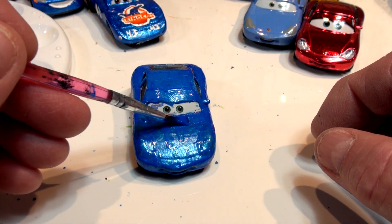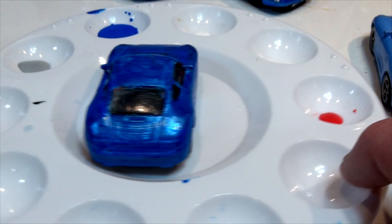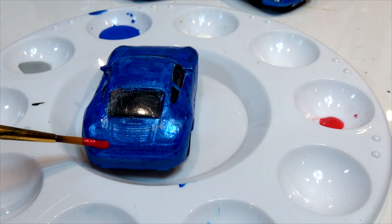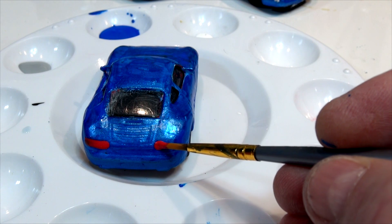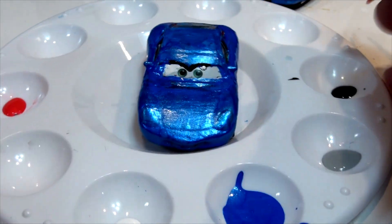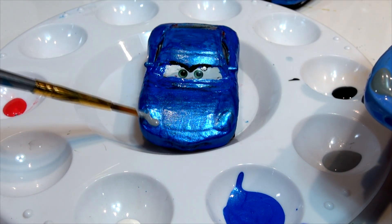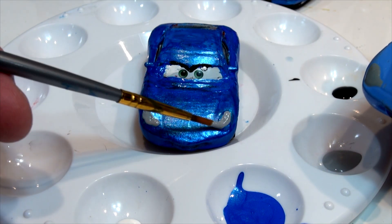That looks pretty good. I'll leave it to dry and come back to put the headlights on and the smile, and that'll be metallic blue Sally. Okay, it's dried nicely — I'm going to put some taillights on now with this fine brush. Sally has big red taillights, as you can see, so I'm going to try and duplicate exactly what I see here. Then I'll turn it around and get a brush for the headlights. I have the paint ready — trying some gray, since Sally has big gray headlights that go right along the front.